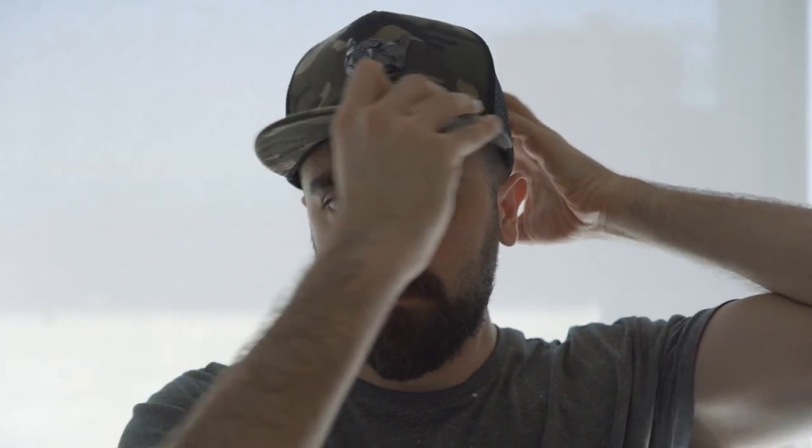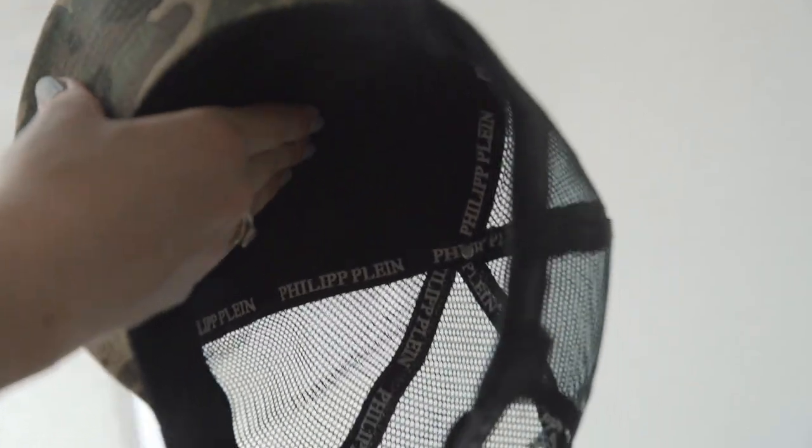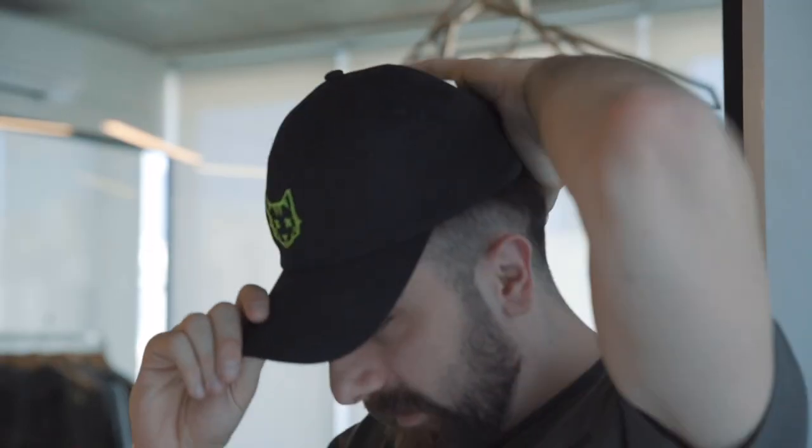Number three is the actual shape of the front panel. On a snapback it's a lot stiffer and it's actually reinforced from the inside, so the designs on the front are a lot more visible. On a dad hat it's a lot more flexible.